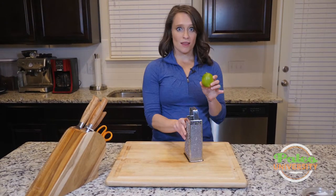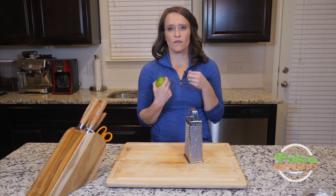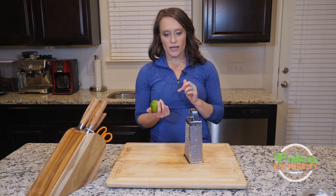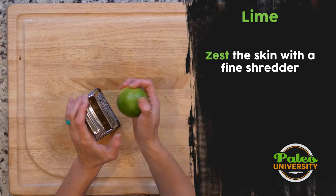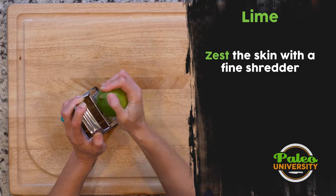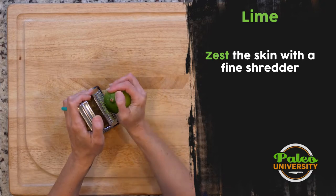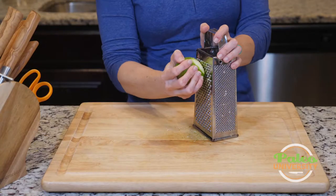Oftentimes you actually want lime zest. There's a lot of wonderful oils and a more pungent lime flavor if you take the skin in a zest form. So I have my grater here and my lime, and it's really just zesting. Pretty simple — just pulling off the skin. I don't want the white pith though; I'm really just trying to get the green skin off because that white pith is pretty bitter.